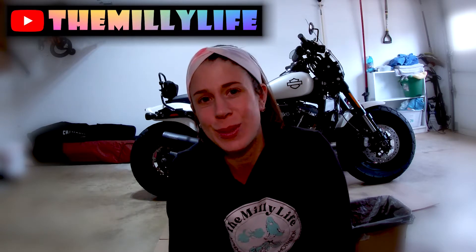Hello and welcome to the Milly Life. My name is Danielle, I am the owner of the Milly Life and the Milly Life YouTube channel. Thank you so much for tuning in today. I post new motorcycle videos every Thursday and new exercise videos every Friday. Today we are going to be changing the oil on a 2019 Fat Bob 114.